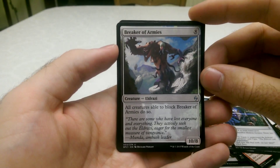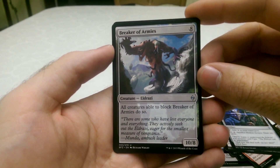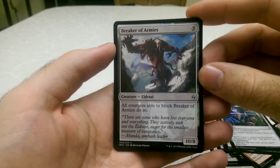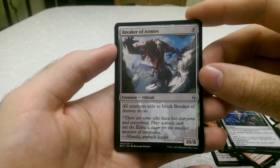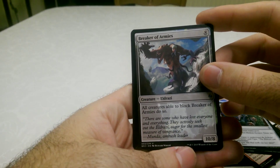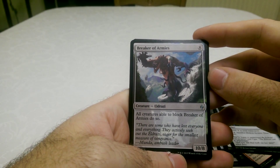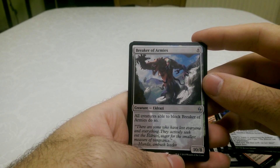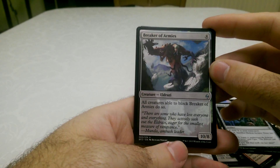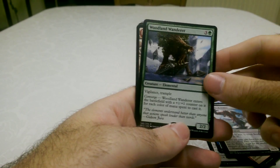An Eldrazi Breaker of Armies — blimey, 10/8. And it's an 8 cost. All creatures able to block Breaker of Armies do so. So you can't just take the damage — my Angel deck specialises in gaining as much life as possible, so I would have just taken that damage. But with this one, you have to block with it. That's a very nice card.